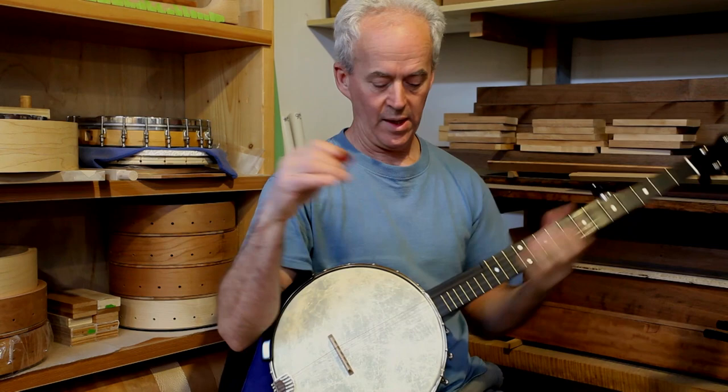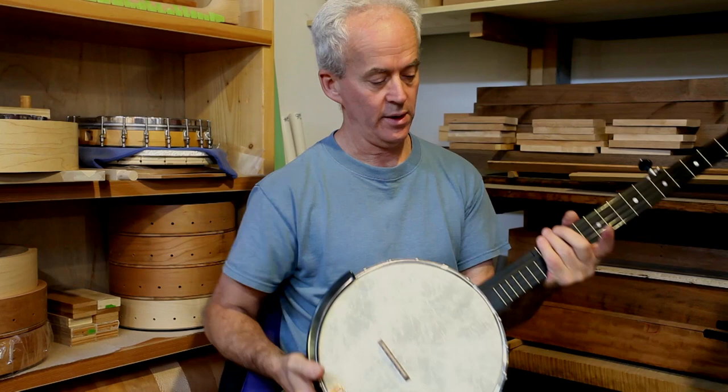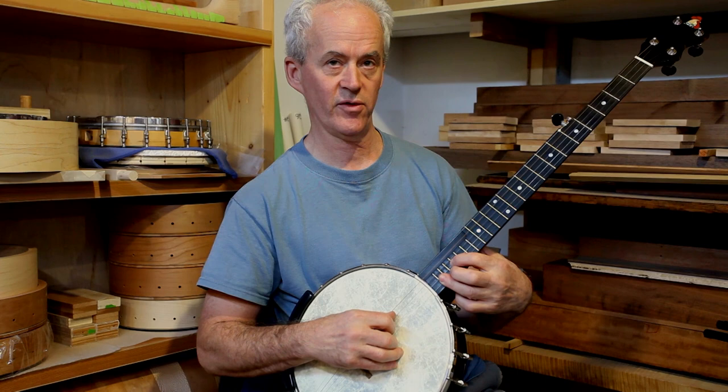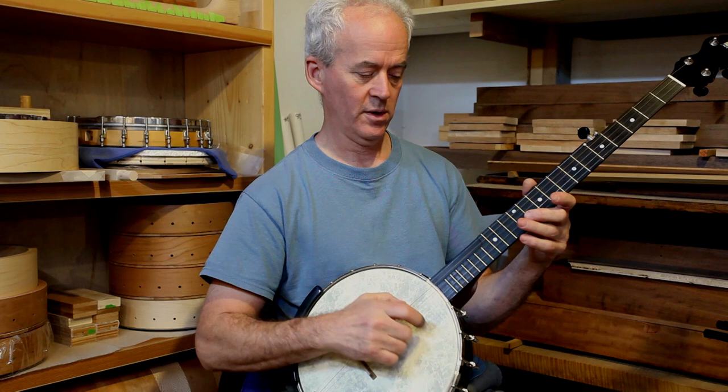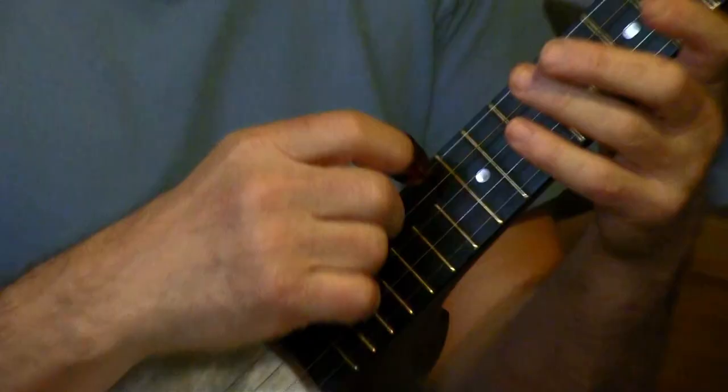This banjo has a large tone ring, an extra deep pot, a resonator, and this thumb scoop — as opposed to the S-scoop — so somebody who wants to play two-finger style can play all the way up to the 22nd fret. And somebody who wants to do clawhammer can play here, or move up to this position for that more open sound, with plenty of room for your thumb underneath the string.